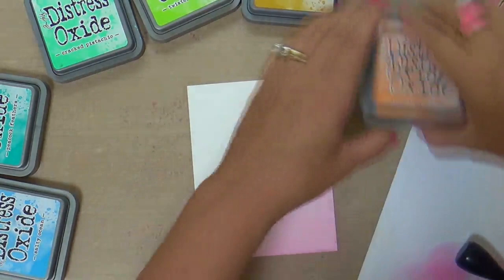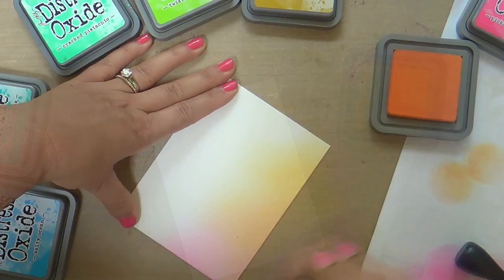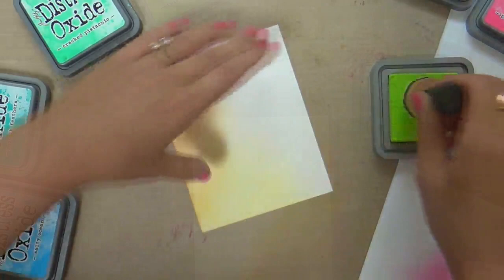Let's dive right in. I've got a panel of Bristol paper and I'm using some delicious Distress Oxide inks, picking out my favorite colors. I started with Picked Raspberry, then a little Spice Marmalade. This color on the top is Fossilized Amber, and then the next color is my favorite color in the whole wide world, Twisted Citron.